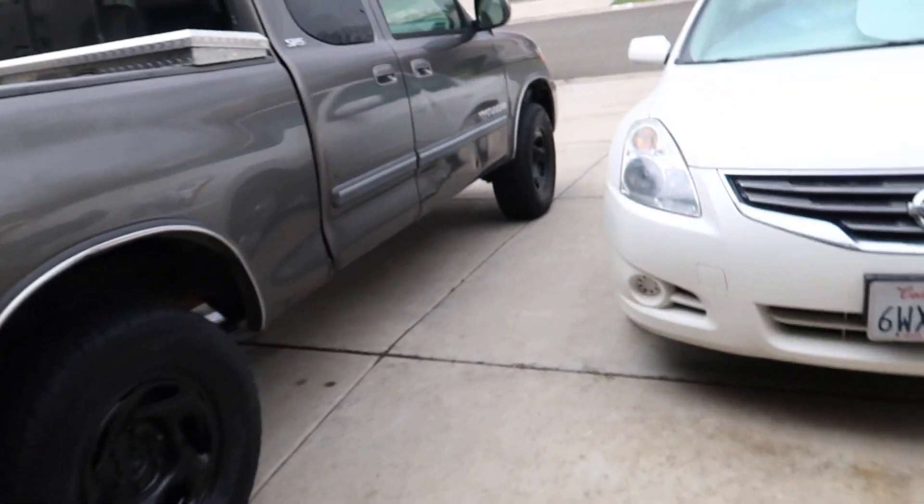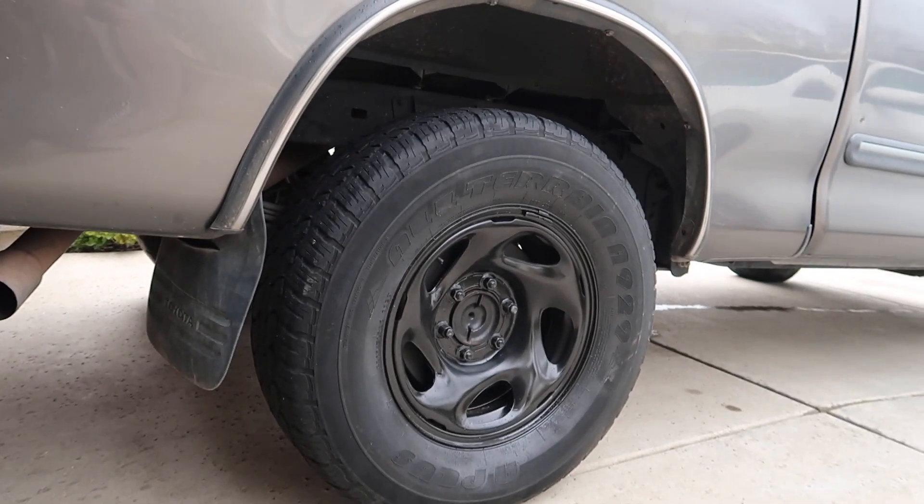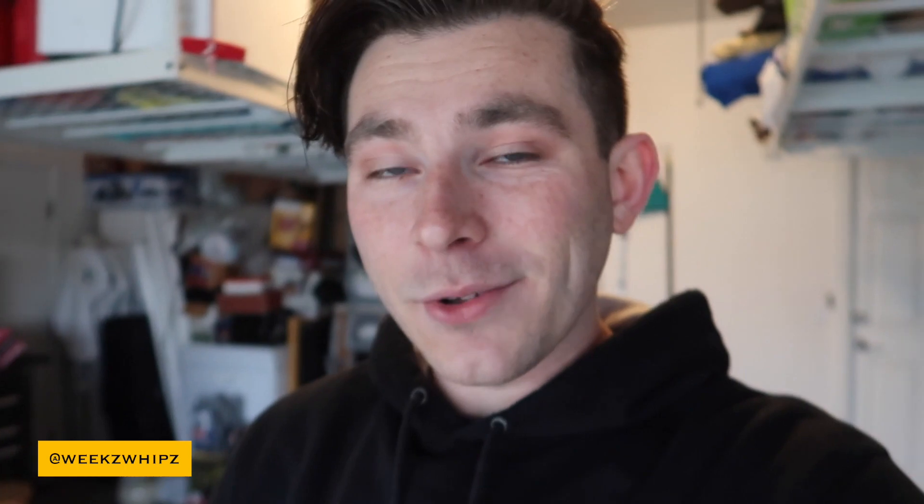Let me know what you guys think down below. Here it is one last time with the wheels. Now me and Norris both have trucks — we're rocking the truck gang. Let me know if you guys like the truck content because we're probably going to be making some more. We're also going to be making some more all-around content as well. Remember to follow me on Instagram — I actually changed my Instagram handle from 'weeks_underscore' to 'weeks_whips'. I thought it sounded better, just wanted to change it up. Make sure to go check it out down below.